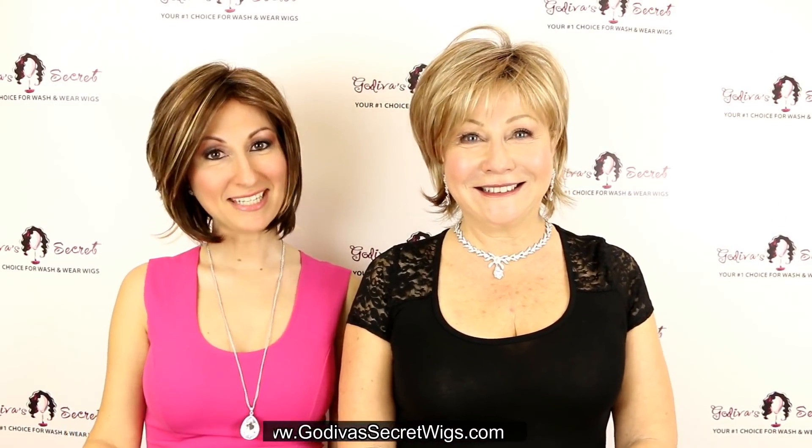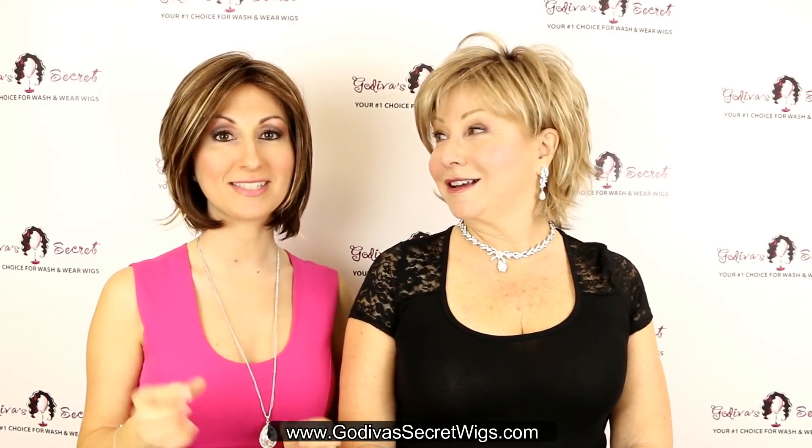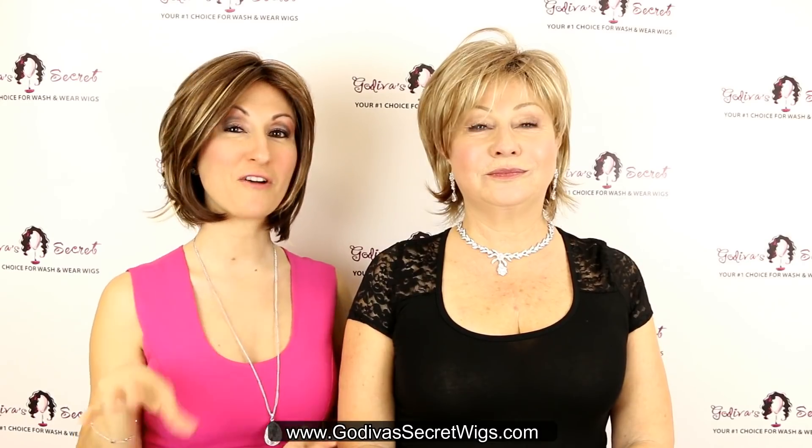Hi, I'm Rochelle and I'm Danielle, and today this video is going to talk about how to use the sizing adjustments inside your wig to make your wig fit you perfectly.